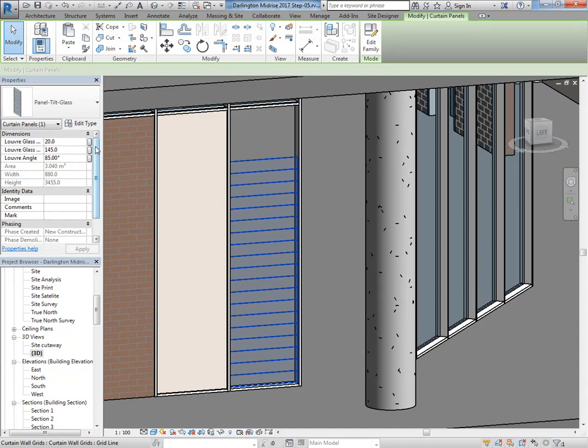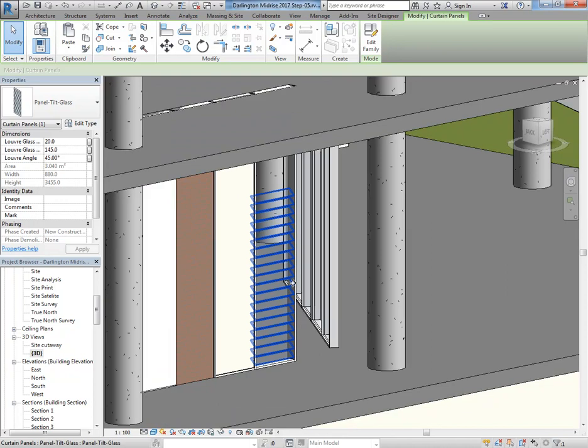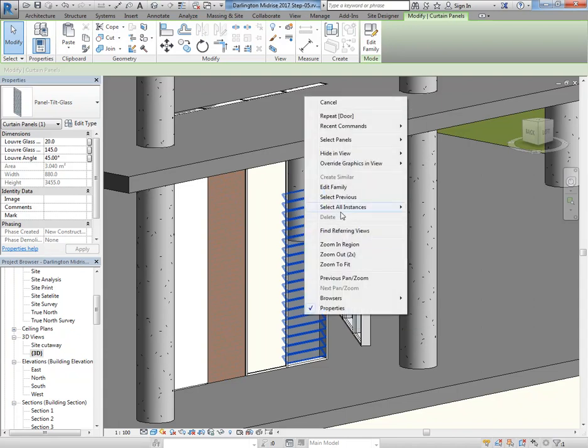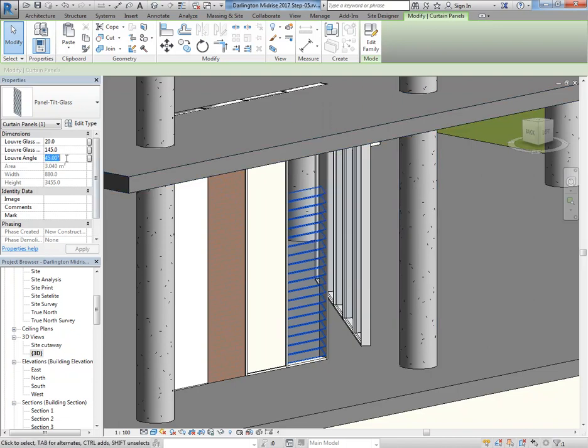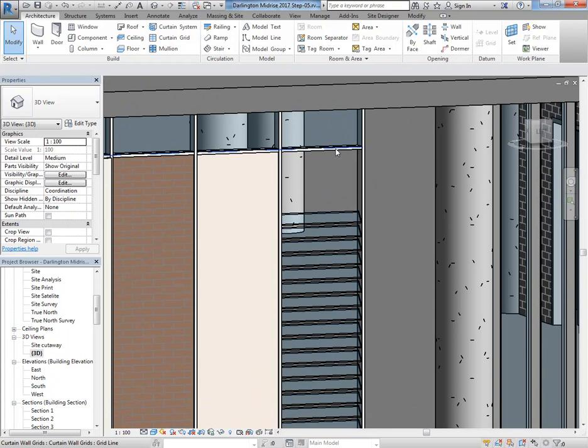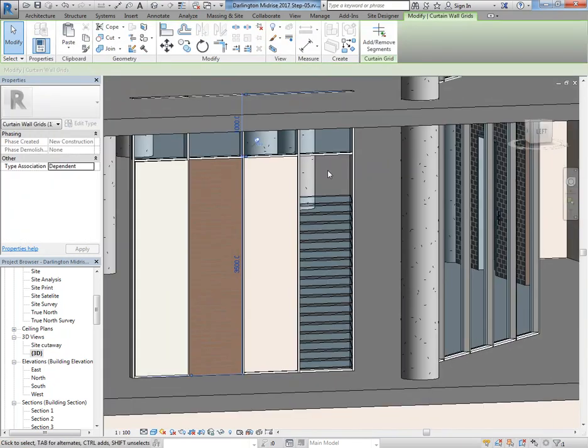The only property that really matters is the Tilt — I did that as an instance anyway. I'll click OK and they're glass louvres. There's a fixed number — say 15 louvres. The critical property is this angle, so I can change that to say 45 and they all change. If you've got 100 louvre panels in your curtain walls and you want to change the angles, that's the easiest way. They can all be different — right click and Select All Instances in the Entire Project, and then change the angle over there.